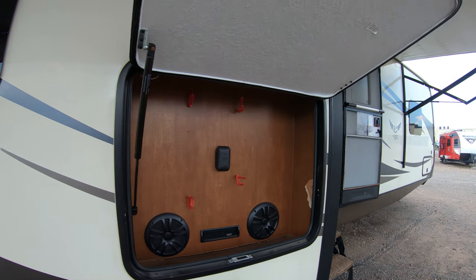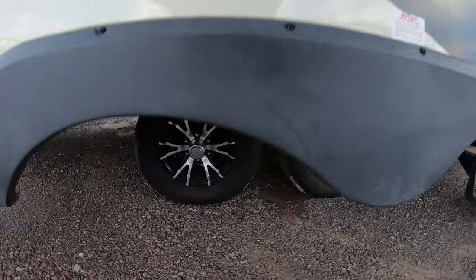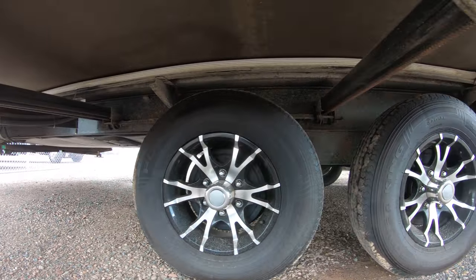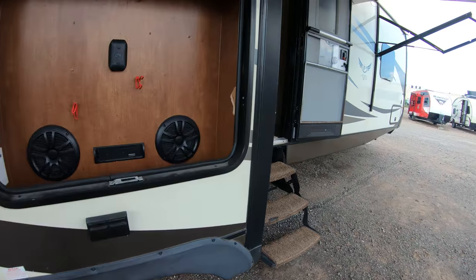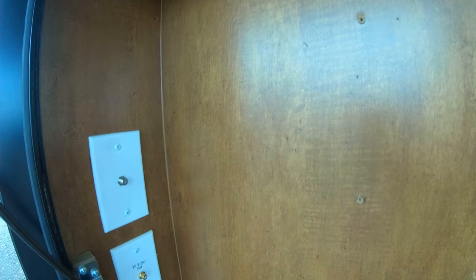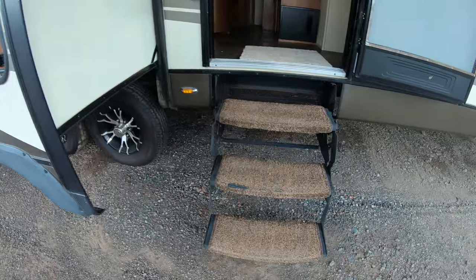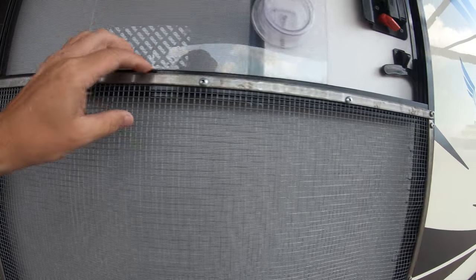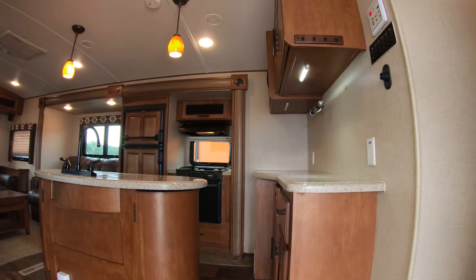There's the spot where you could add a TV if you wanted to. I'll go up these steps. Looks like something they added here — they've got a bar up top. Let's get inside.